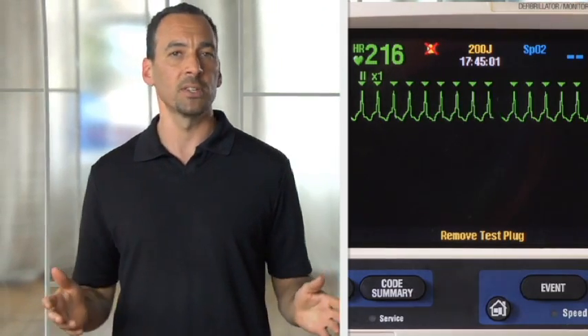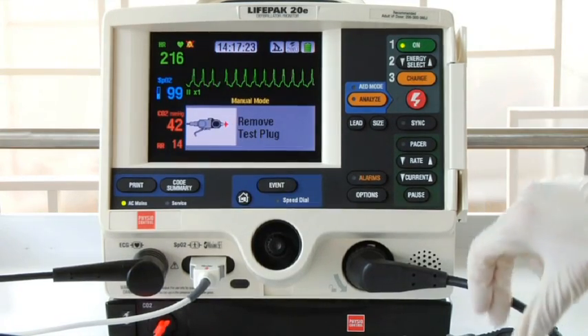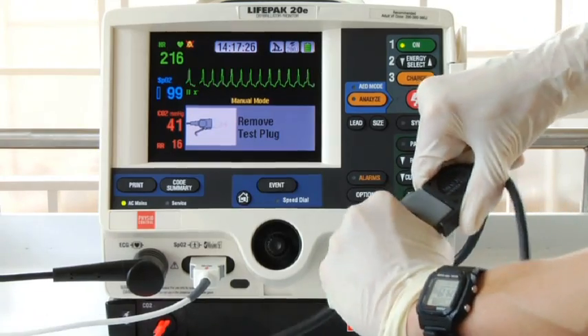If you have everything connected and you get the message 'remove test plug,' remove the test plug from the therapy cable and connect the therapy electrodes.